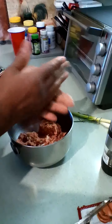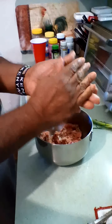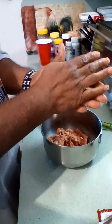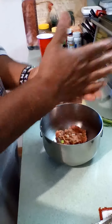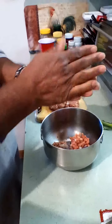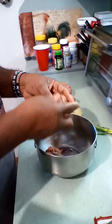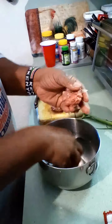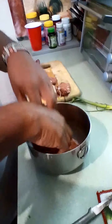Make several of those until you use up all your meat mixture — it's real simple. You will definitely win the crowd over on the holidays coming up. This is how it should look right about like that. Now we've finished all of those and you can put them back in the bowl, and of course wash your hands again.